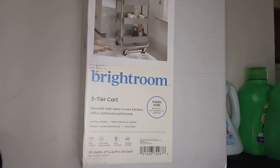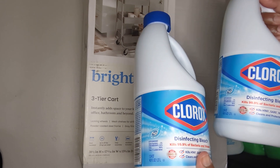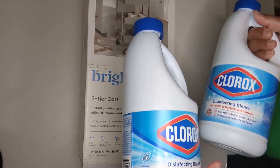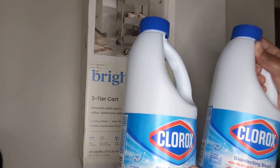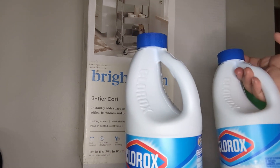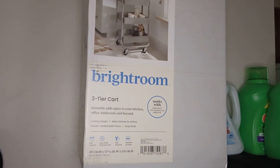I also got two of the Clorox disinfecting bleach, just got this size for now. It usually lasts me for a while with these two sizes, so that's fine. They didn't have the big ones right now, but these worked just fine.